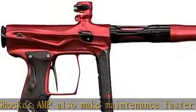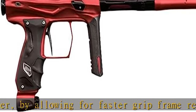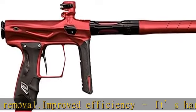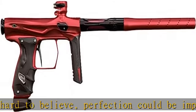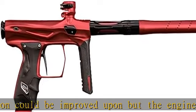Completely tool-free access to both the bolt and valve in one move. Ultra-gentle — efficiency improvements have lowered the Shocker AMP's operating pressure from 160 PSI all the way down to 110. Whether on its own in mechanical mode or combined with the Vision anti-chop system as an electro, the Shocker AMP is more gentle on paint than ever before, to make sure it breaks on target and not in the breach.